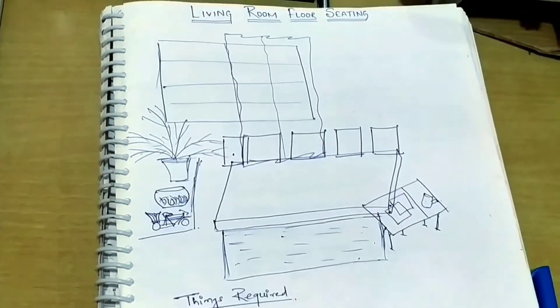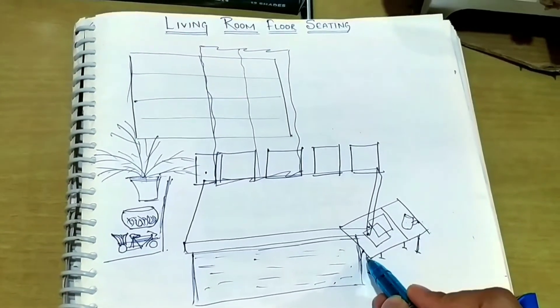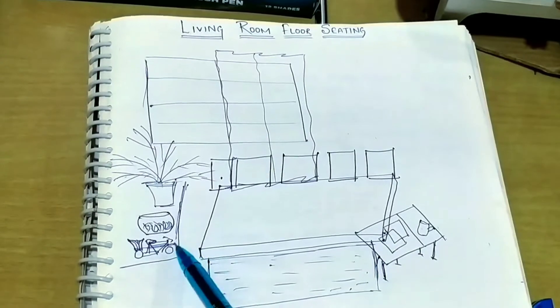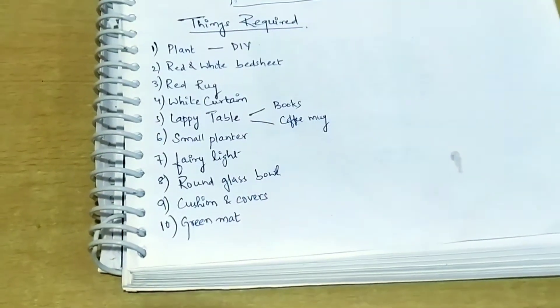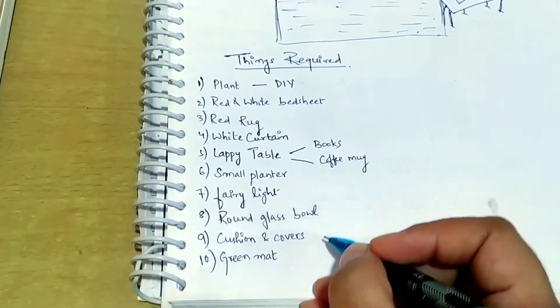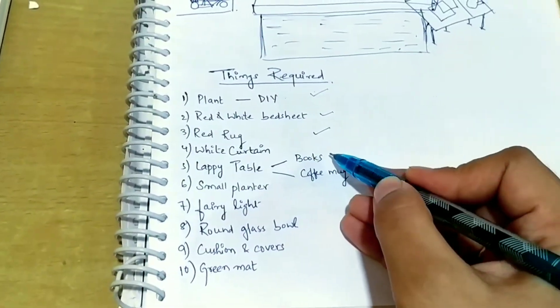I'll draw it first on paper so that I could check whether the colors and things I'm planning to do are well coordinated. I'll also simultaneously write the things required so that I don't overdo or plan unnecessary things.